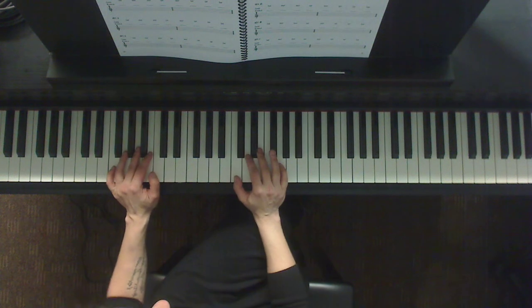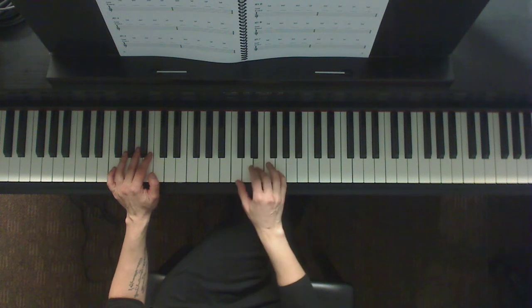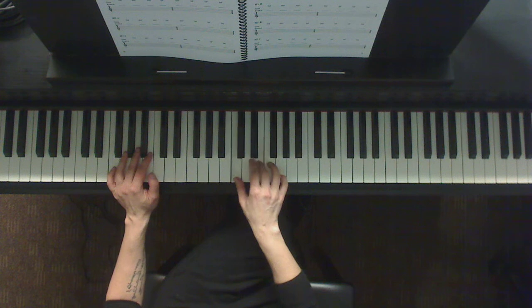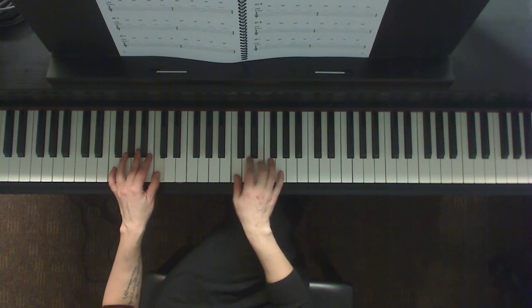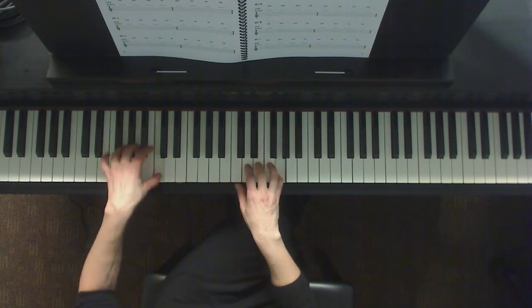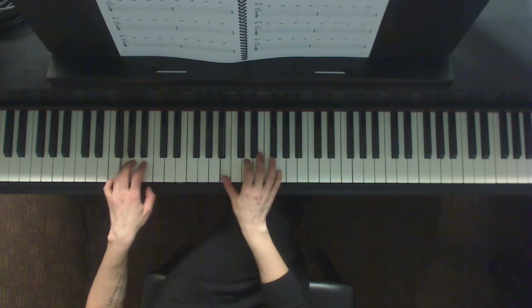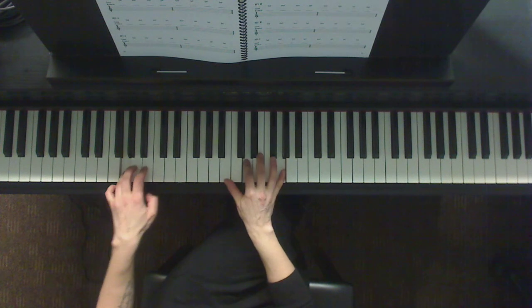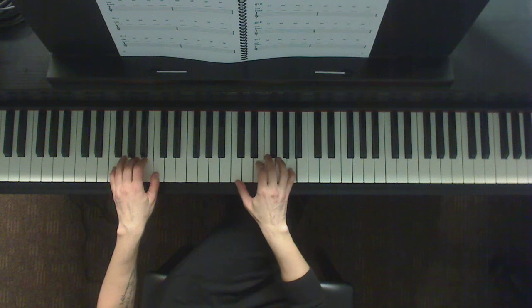Now we're going to use that last performance technique: the arpeggio. The arpeggio plays one note at a time — we'll go up and down like so. Let's try that. One, two, three, four. Three beats and four. Now we're going to the G. One, two, three, and four.